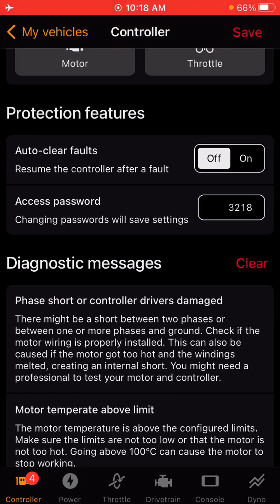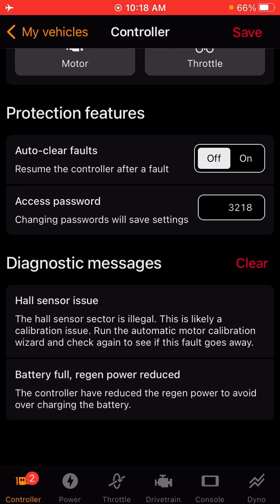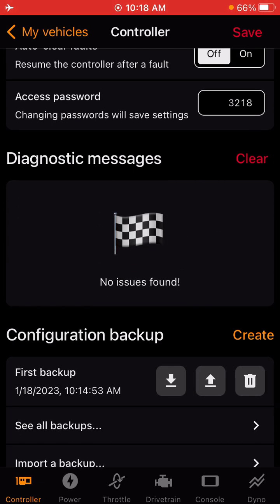This is where all of your diagnostic messages will live. So if you do have a fault on your controller, they will show up here and you can clear them as well.